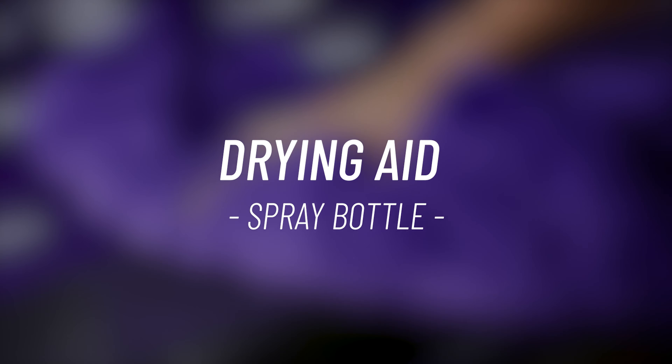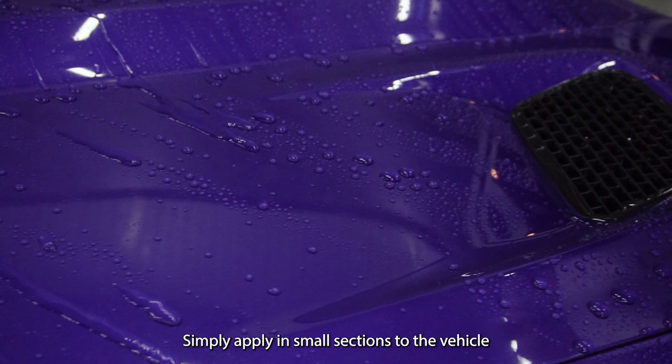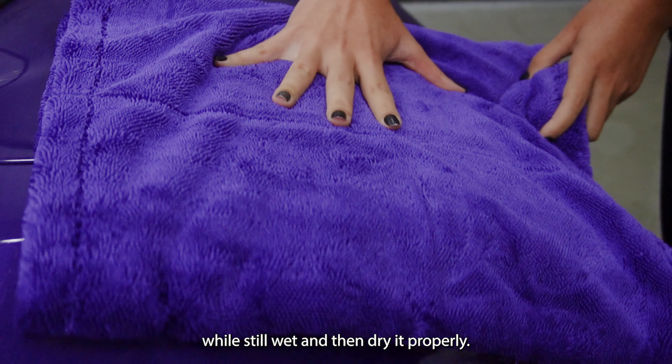With the same dilution, you can use Overcode as a drying aid, applying semi-coating at the same time. Simply apply it in small sections so the vehicle will stay wet and then dry it properly.